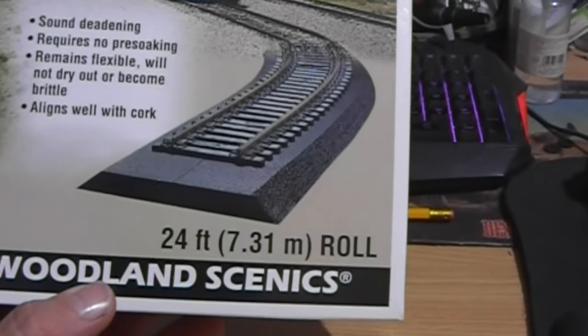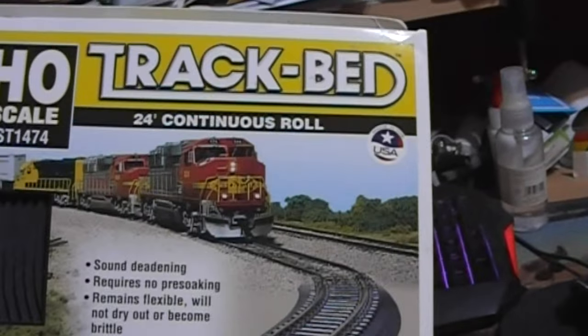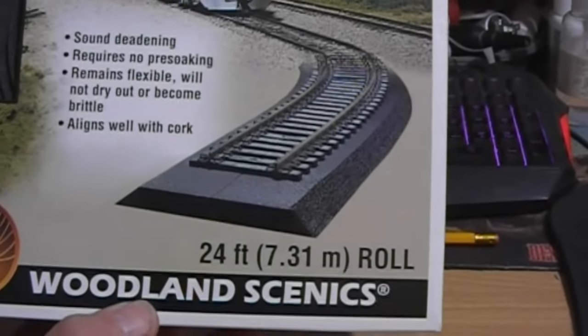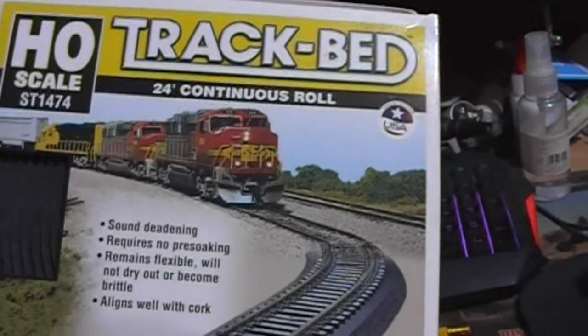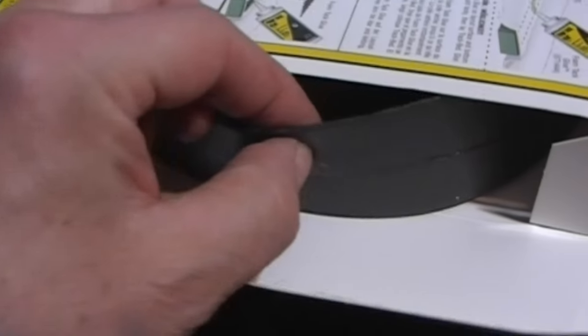If you watched my last video from Hatton's Hall, you'll see I picked up a roll of the track bed as an alternative to the fixed strips that Woodland Scenics do. This is 24 feet, 7.3 metres. I got this for about £13, which is a little bit cheaper than what you can find it for. I wanted to buy it primarily just to see what the foam was like and how dense it was. It's quite a spongy, forgiving foam - my first actual experience of getting my hands on a piece of it.